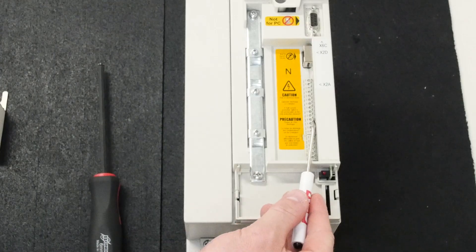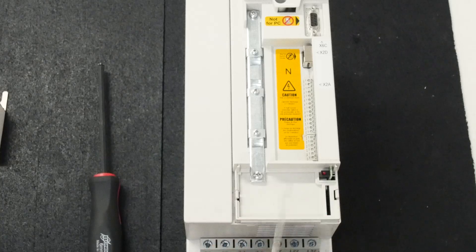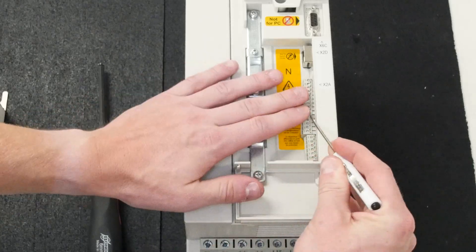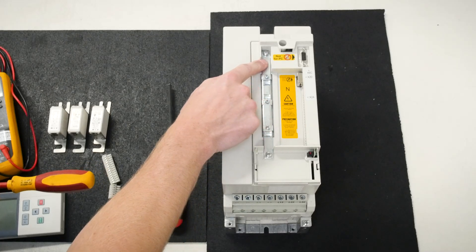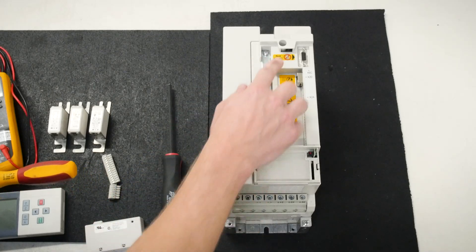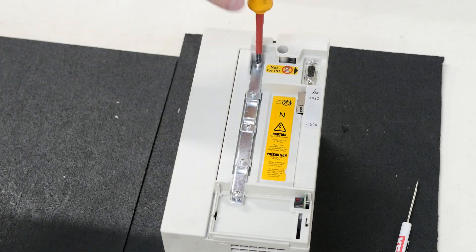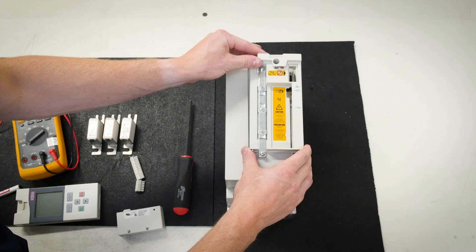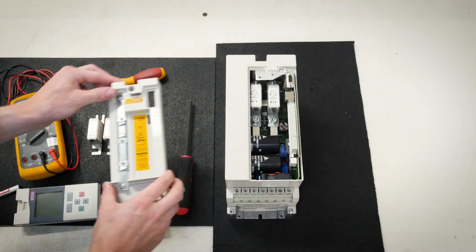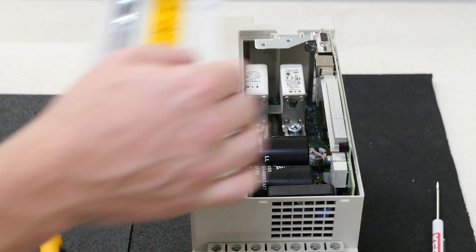Remove the X2A terminal strips found here gently with a screwdriver. The next step is to remove the three screws on the strain relief bar and the drive itself. The next step is to remove the cover as shown by gently lifting up. Please note that there are two tabs at the bottom.